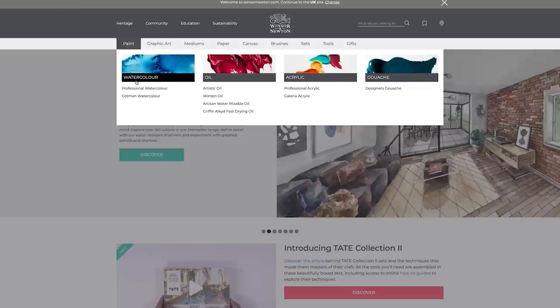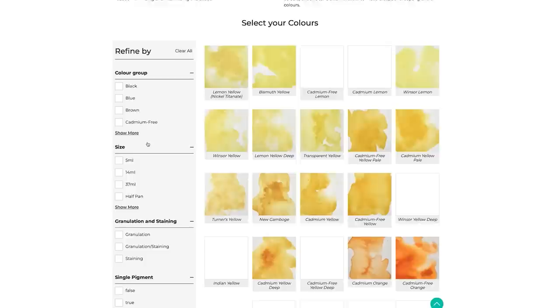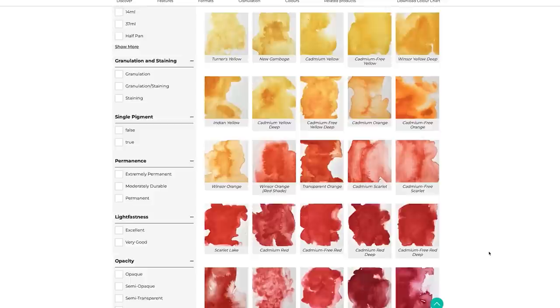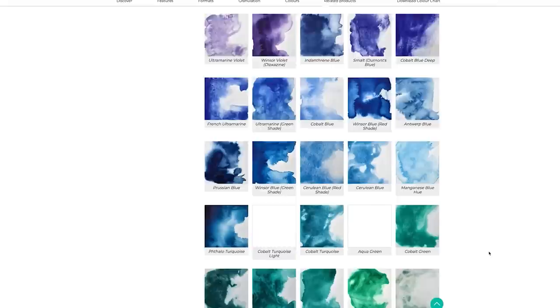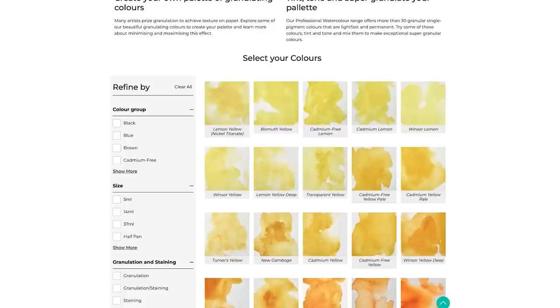The first thing I do is go online to the paint manufacturer's website. Let's have a look at Windsor and Newton's website. I find their professional watercolour colour chart and click on that — it displays all of their colours in their range. The yellows are first, followed by the oranges and the reds, then the violets, the blues, the greens, the earthy colours, and then the greys and blacks. Interestingly, they have all of their colours grouped according to their temperature bias, which is so helpful to us as artists.